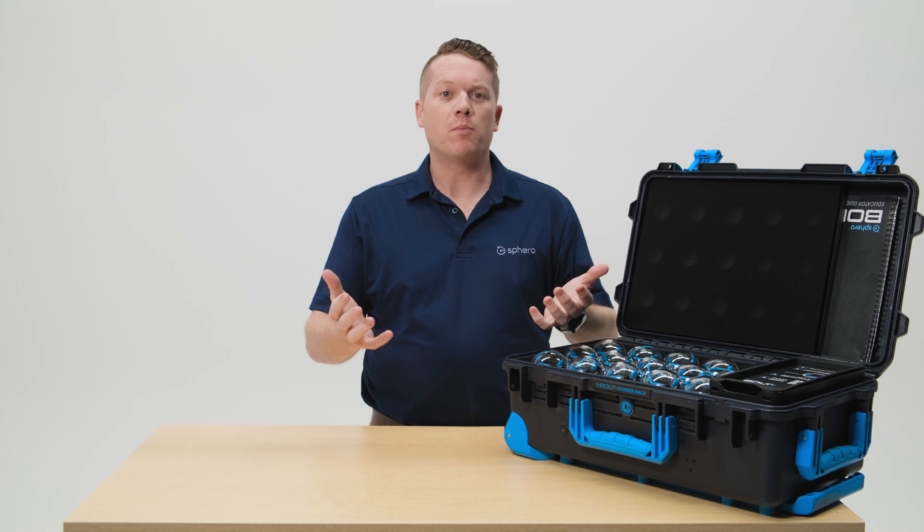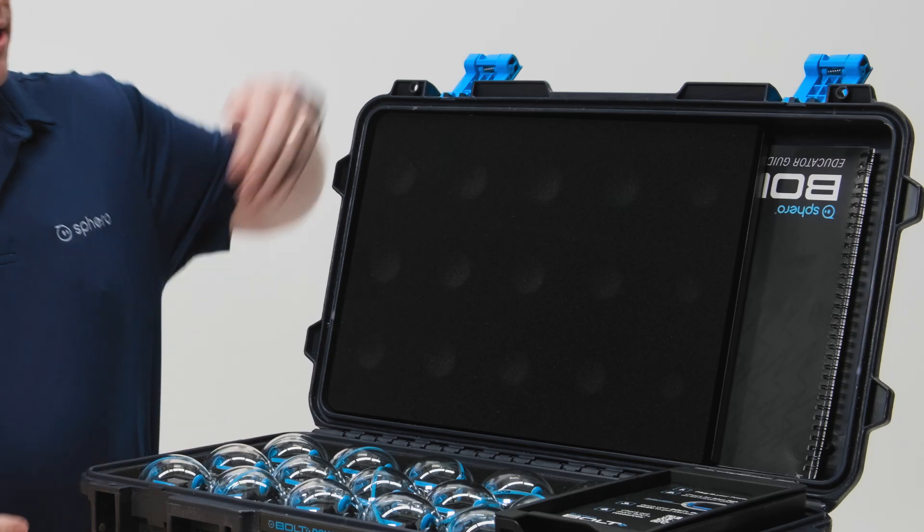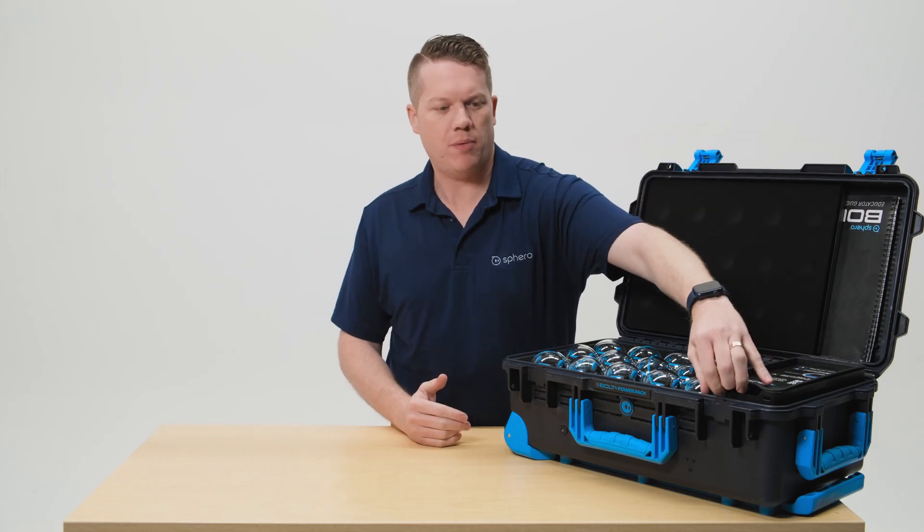When you open up your Bolt Plus Power Pack you're going to be met with 15 Bolt Plus robots and their charging cradles. There's an educator guide that's tucked away in the lid and when you open up the accessory compartment you will find: